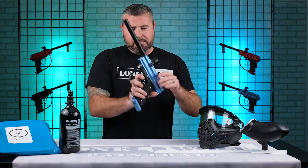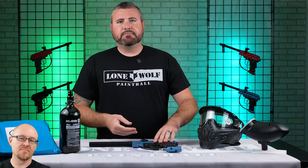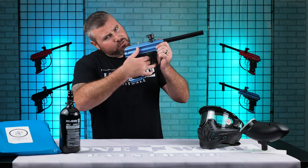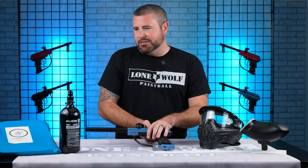So there you go, Vulcan Razorback. I think the best feature is that double trigger — you get in there and just let them have it. Double trigger time. All right, onto the tank.